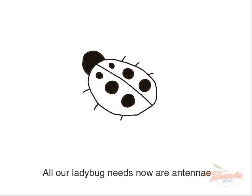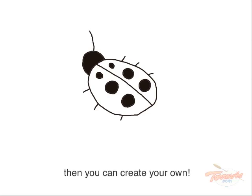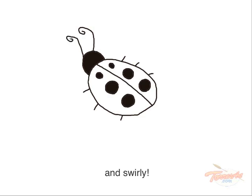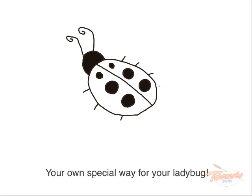All our ladybug needs now are antennae. There are lots of fun ways to draw antennae. Let me show you some of my favorites — curvy, wavy, and swirly — then you can create your own, your own special way for your ladybug.